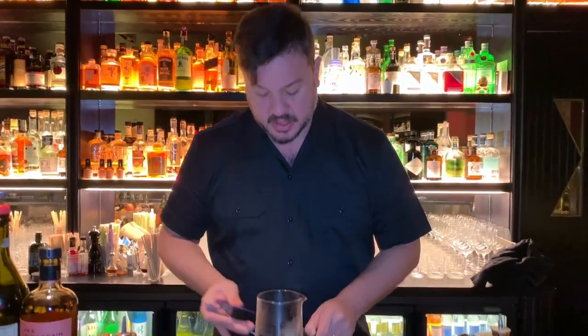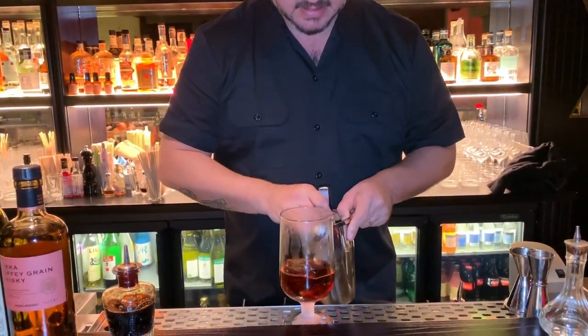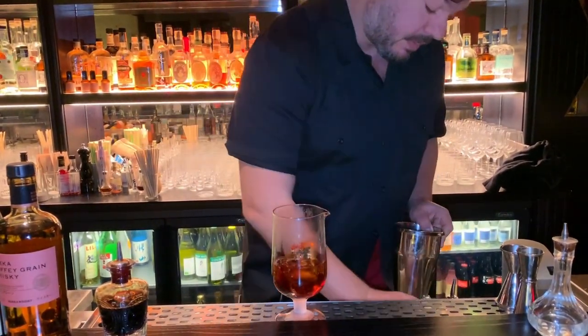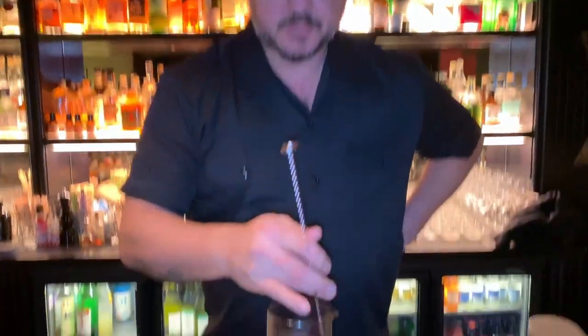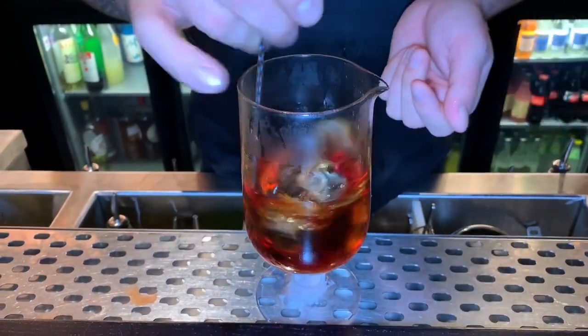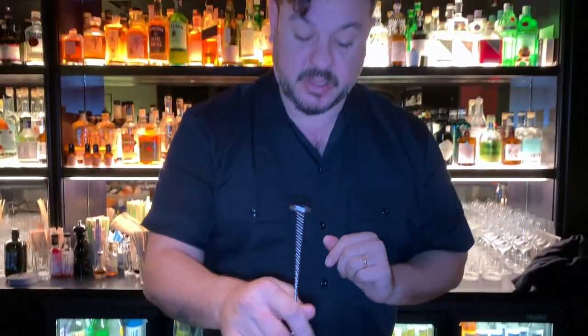Now we start stirring the drink — add the ice. This is the most important part; we blend our ingredients together. This technique is called stirring. We use this technique to blend, dilute, and chill, but without adding any air to the drink.